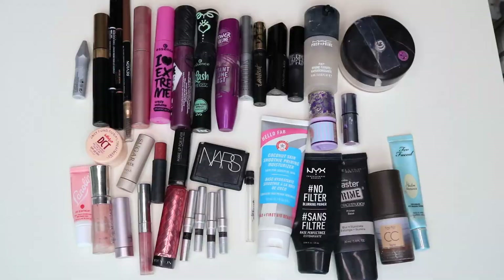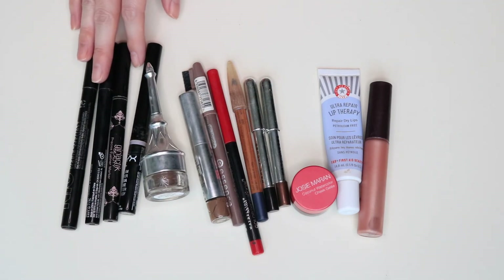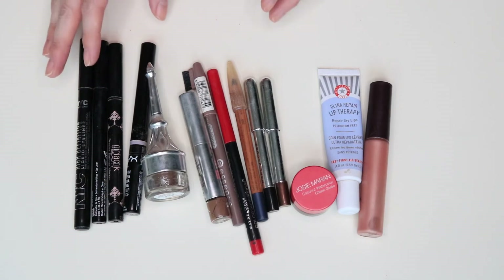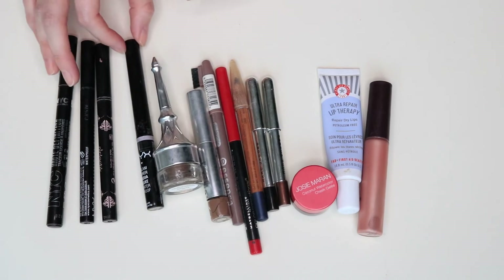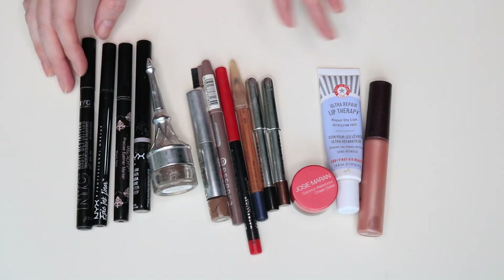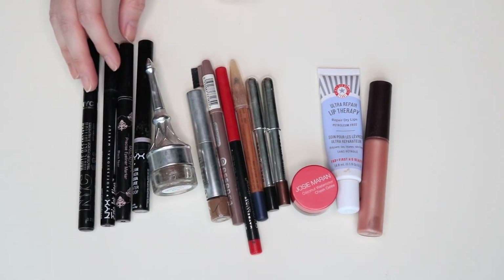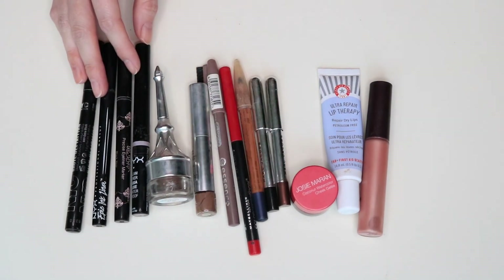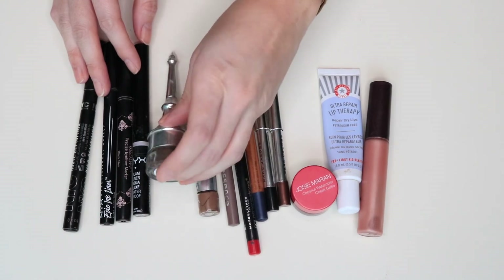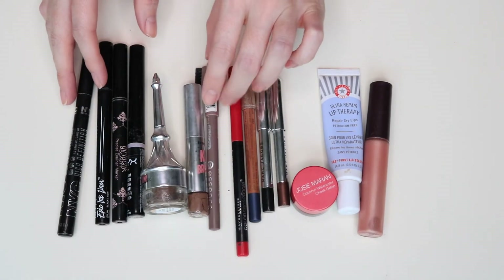I also want to talk about a few products I'm decluttering. These eyeliners are not technically finished but they need to go — this one is completely dried out. The Epic Ink Liner had something happen to the brush tip because it's just leaking everywhere. There's still ink left in these but they're just not performing. These two brow products are completely dried up, and this Cabral one smells weird. This is the Essence brow pencil and I'm super sad about it.